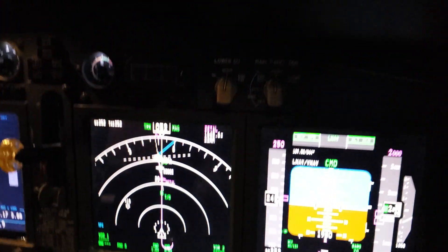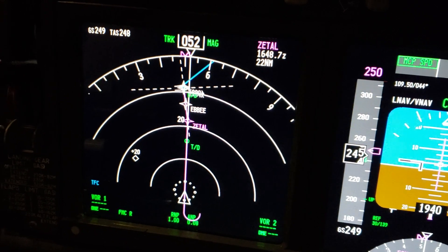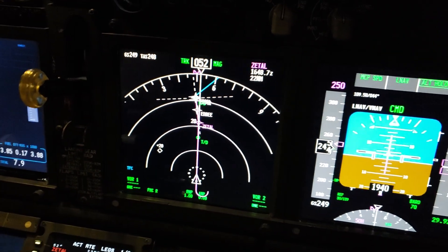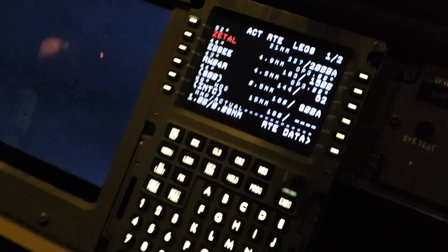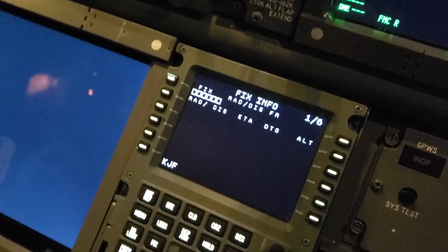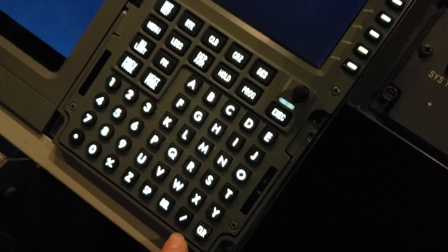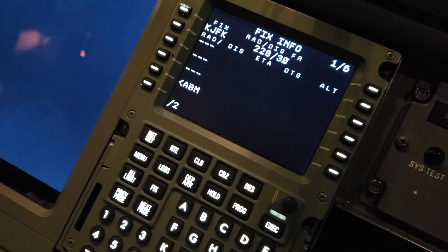For those wondering on a straight-in approach — coming straight in, not a downwind base — when to slow down: a good tip is to go to the fix page, type in the airport, KJFK, put it there, then forward slash 20.